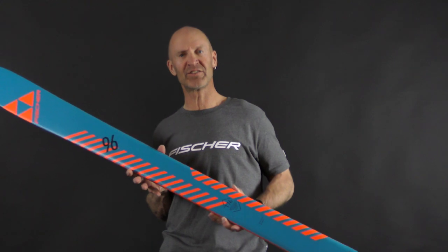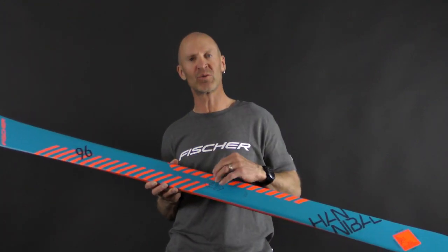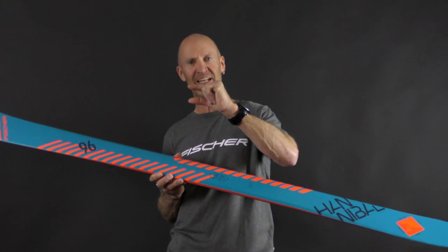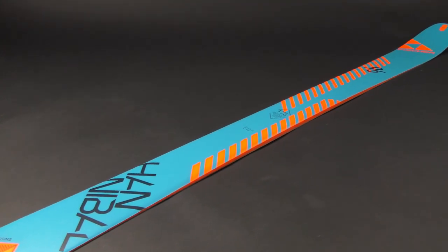The Hannibal has a Polonia wood core, which is pretty common in the industry for touring skis, but we take it a step further with our Airtek technology, which grooves out some of the wood so you have the same dimensions of the box — giving you the strength and stability — but reduces the weight.